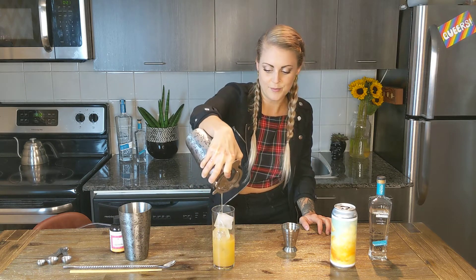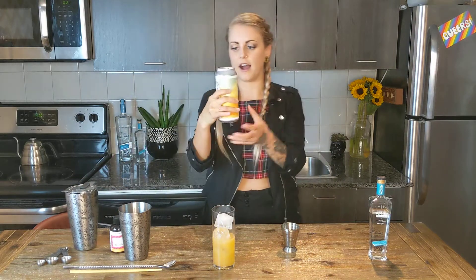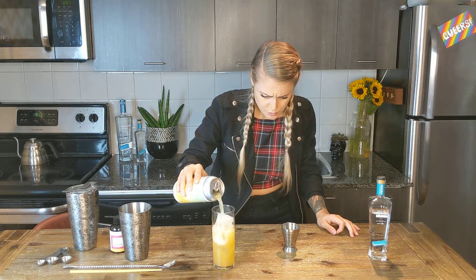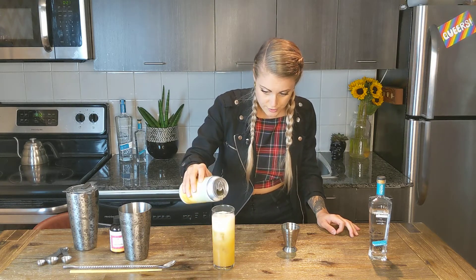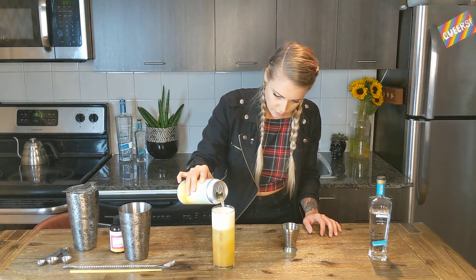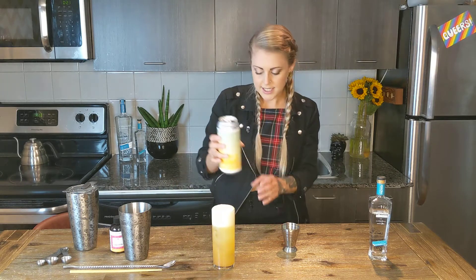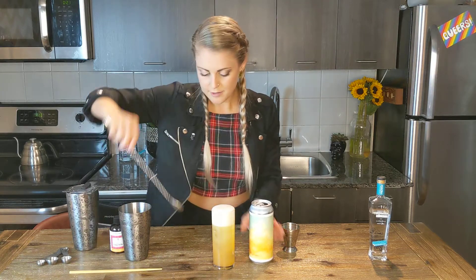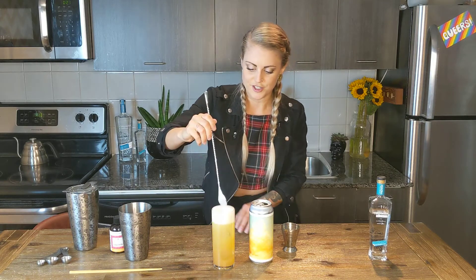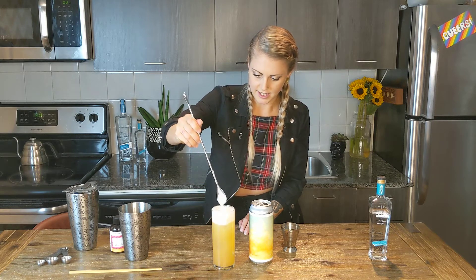Now the next step is to top with the beer. We chose the Outside Jokes from Town Brewery, which is a New England pale ale style. It's really fruity, really fresh — it goes super well with both the Tromba Blanco and the mix. So gently pour. You can see it separates a little bit, and the idea is to gently mix it all up. You can use a bar spoon or a chopstick. Just gently mix it all together.